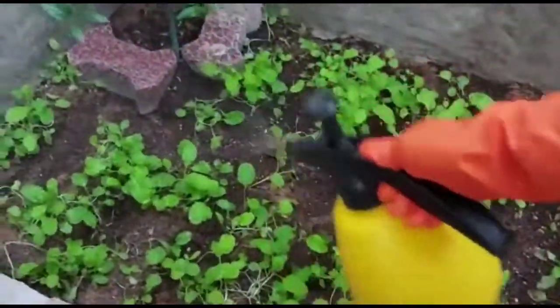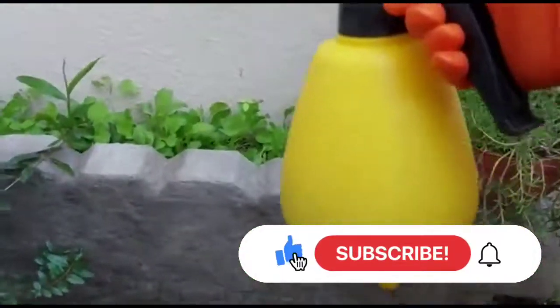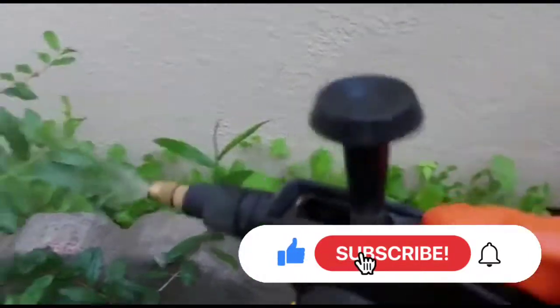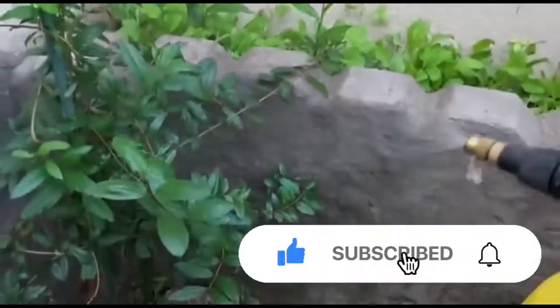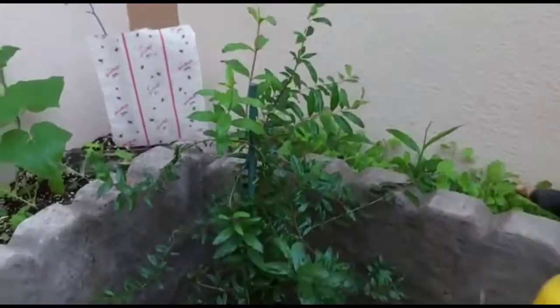That's all for today. I hope this video was useful for you. See you with the next video — till then, take care, stay blessed, and Allah Hafiz.